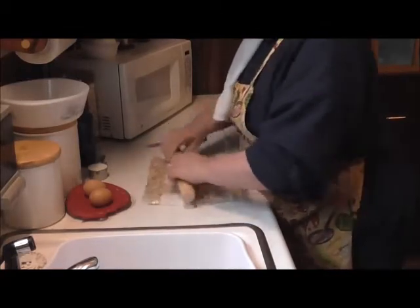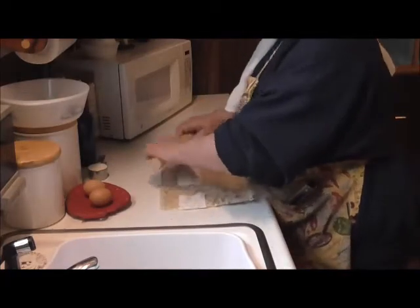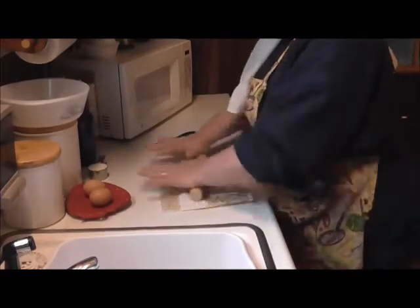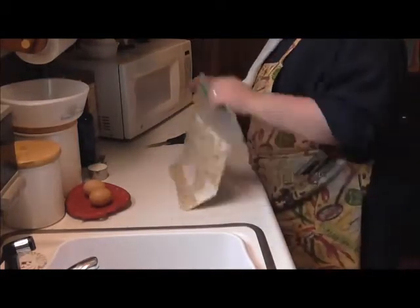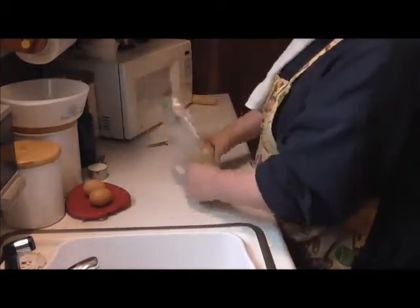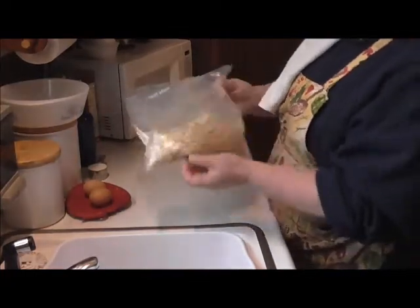Just crush it up a little bit more. You don't have to crush it up like bread crumbs or anything extra — just so that there's no huge big chunks. Now we're going to leave that sitting right in there. Look at all that seasoning in there. Those are nice.